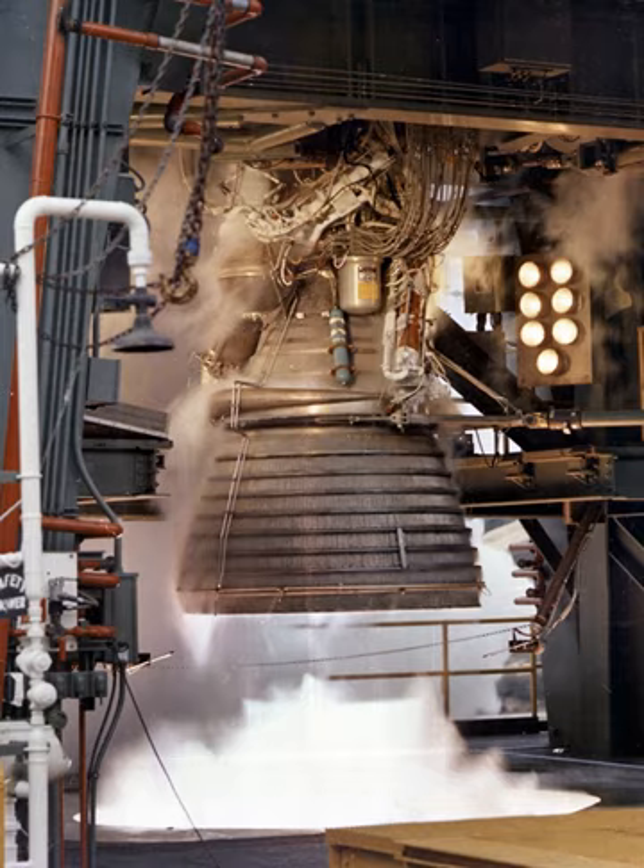The engine produced a specific impulse of 421 seconds (4.13 km/s) in a vacuum or 200 seconds (2.0 km/s) at sea level, and had a mass of approximately 1,788 kilograms. Five J-2 engines were used on the Saturn V's S-2 second stage, and one J-2 was used on the S-IVB upper stage used on both the Saturn IB and Saturn V. Proposals also existed to use various numbers of J-2 engines in the upper stages of an even larger rocket, the planned Nova.